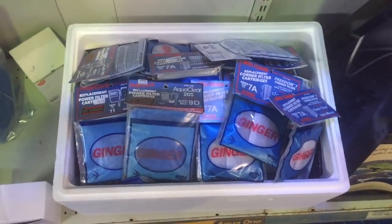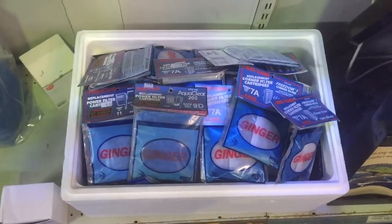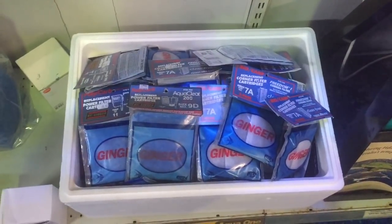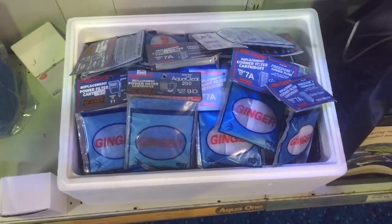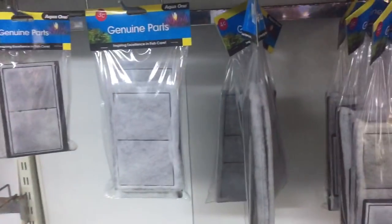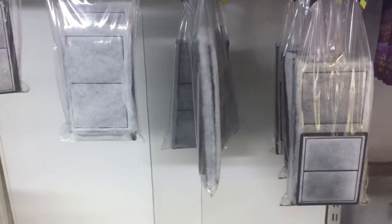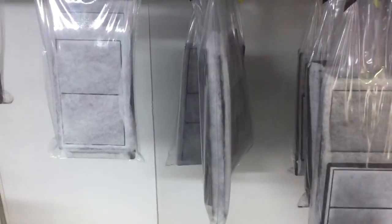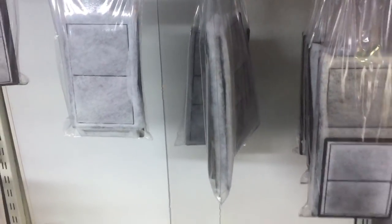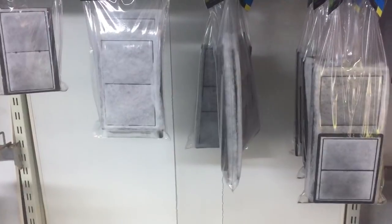A lot of people use activated carbon in their aquarium filters. They might use activated carbon itself or cartridges like this one — there are all different sorts you can put in your aquarium for filtering your water. One thing to be aware of is that activated carbon leaches phosphate, and phosphate actually increases algae.